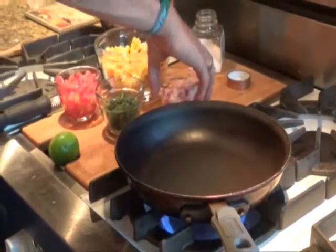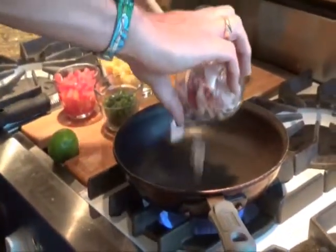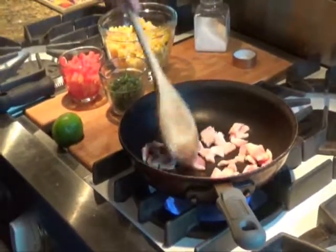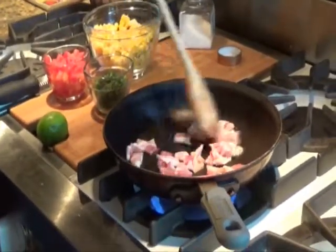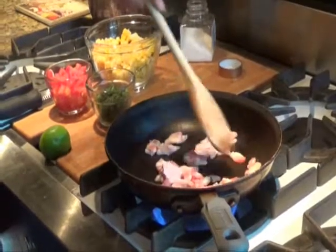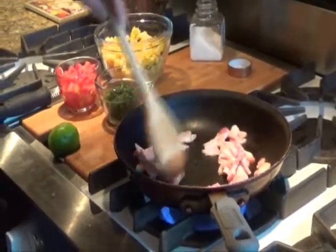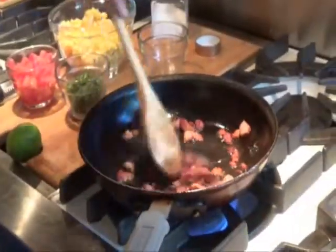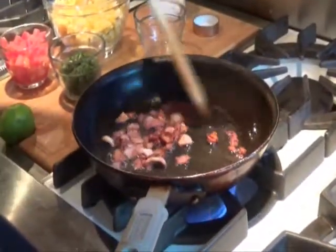We'll begin by making the corn relish. In a hot pan, add two strips of bacon chopped small and brown until it's crisp, about five to eight minutes. Figure about one strip of bacon per serving. When the bacon is done, remove it from the pan to drain and pour off all but a tablespoon of the bacon fat.